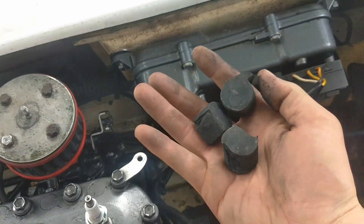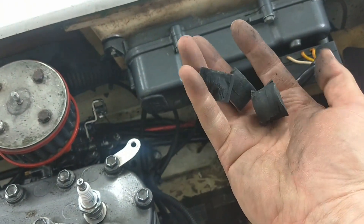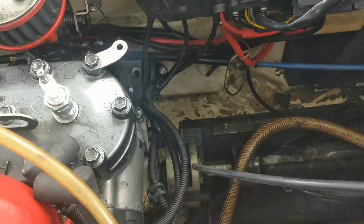While I was in there, I found here are the chunks of rubber that were left after it finally broke. It seems like it was kind of misaligned, so we're also going to go over how to fix that.